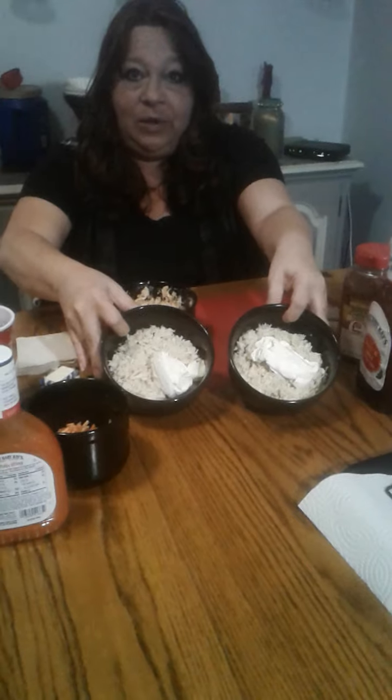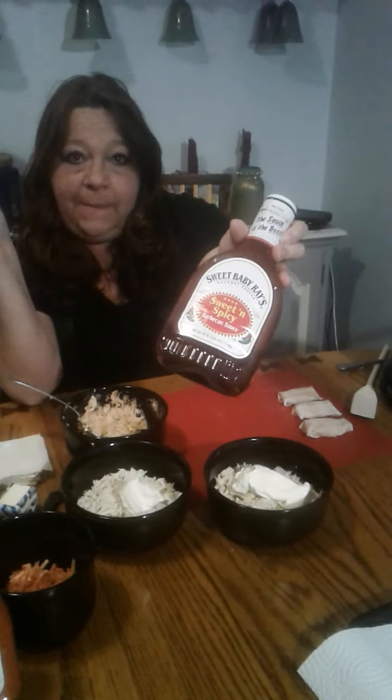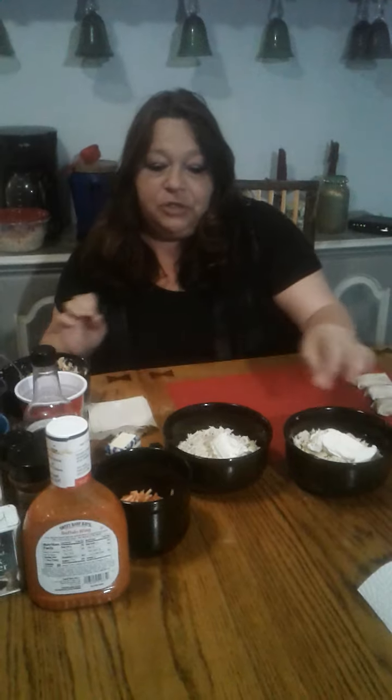Welcome to Jersey Mom's Kitchen! We're making what I just named last night — 'rapidizers.' We've got some shredded chicken and cream cheese — that's two parts chicken to one part cream cheese. The first filling I already have made is chicken, cream cheese, a little salt-free sweet and smoky seasoning, some sweet and spicy barbecue sauce, and a little shredded cheddar cheese.